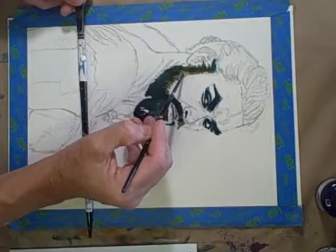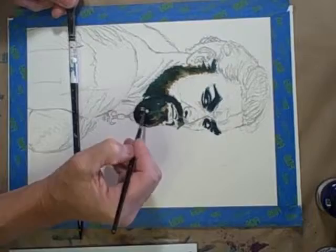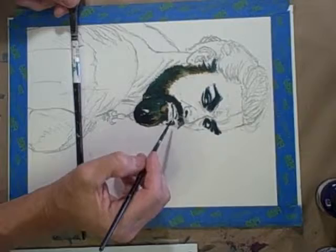You'll see when I do that part, which will be another separate little video. For this one I'm going to try and establish a lot of the darks, and then I'll stop the video and start it again.